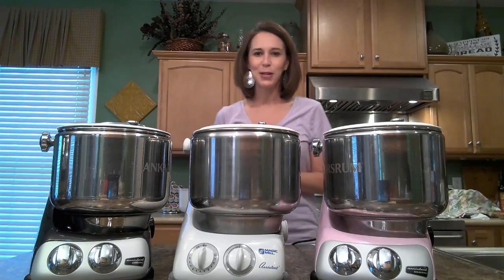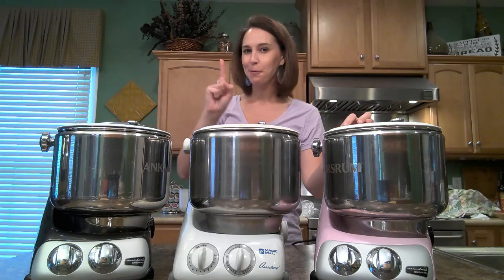Hello friend! Thank you for joining me today. I'm here to showcase the Anchor Shroom Mixer one more time and with more information.